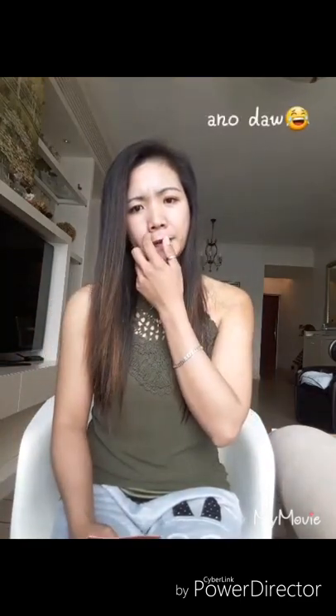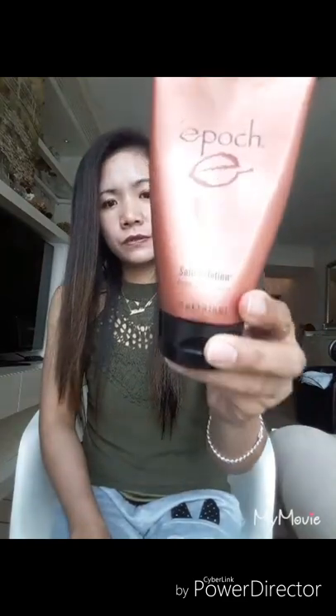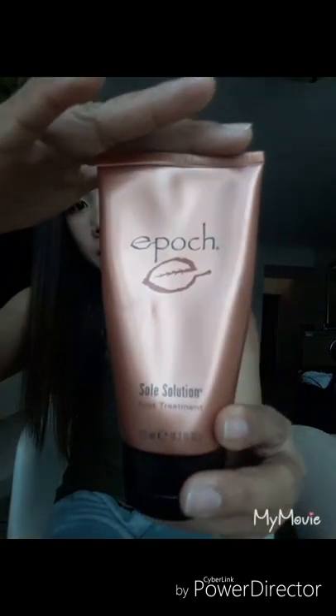I tried this product for one month and a half already, and I could say I can recommend it to you guys. This product is from America, from the US. So, this is it — Epoch Sole Solution. It's a foot treatment product.